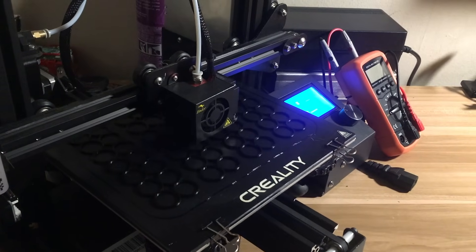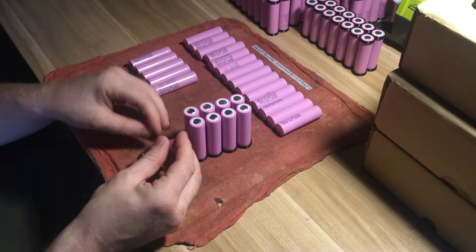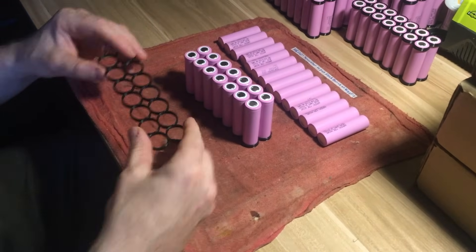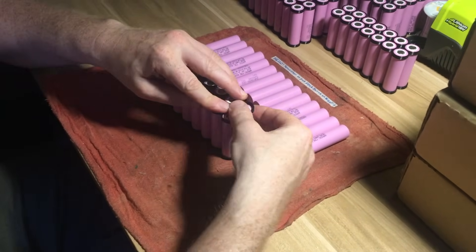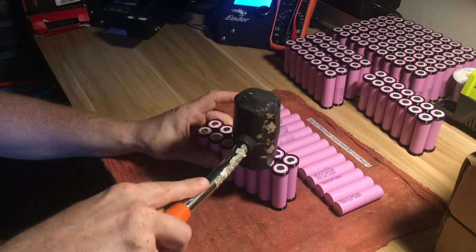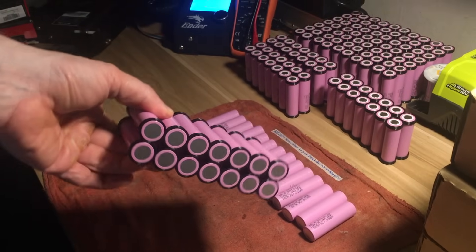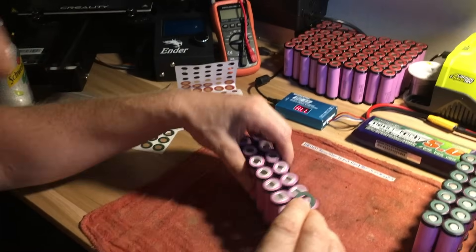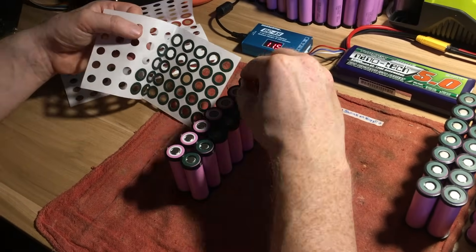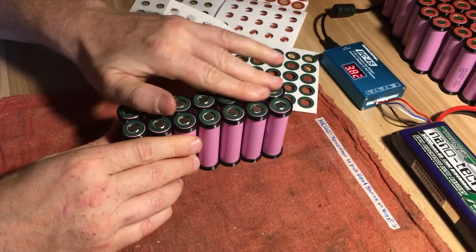Here I am putting these parallel groups together. Before I did this, I made sure that each one of the cells were within a few hundredths of a volt of each other. This is important because as soon as you connect them in parallel, the cells will begin to charge each other and equalize in voltage, and any sufficiently large difference might result in a charging current that exceeds what the cell is specified to handle. I'm also adding insulator rings to the positive terminals of each cell — technically optional, but it does help mitigate the risk of an internal short, and with a battery this large and expensive, it's a good idea to take every precaution.